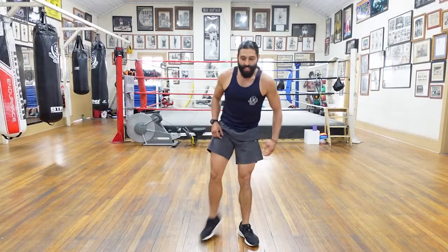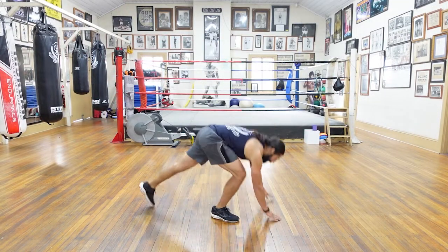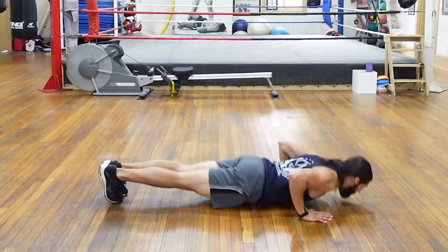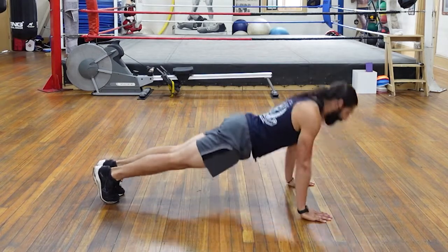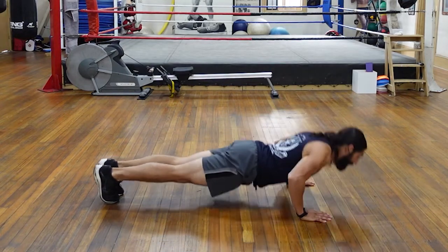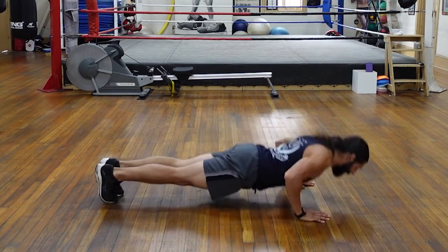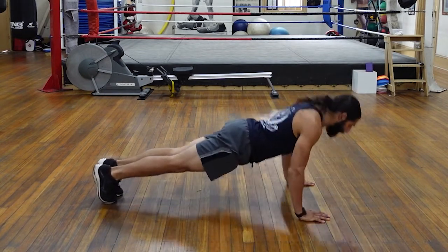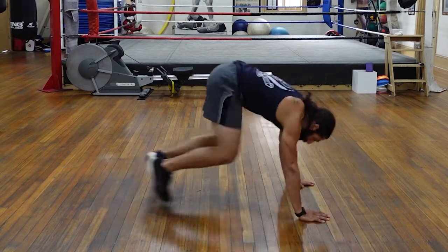On your feet. The next exercise — you got it — push-ups. Hitting the deck, fifteen of them. Ready? Nice and deep with those push-ups. Let's go. One, two, three, four, five, six, seven, eight, nine, ten, eleven, twelve, thirteen, fourteen, fifteen. Beautiful.